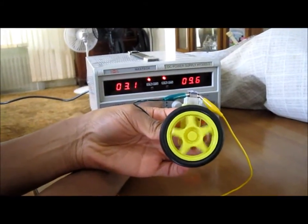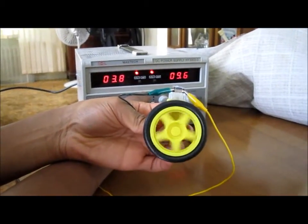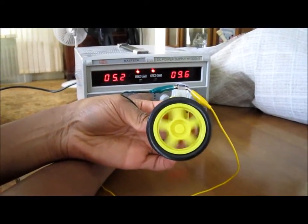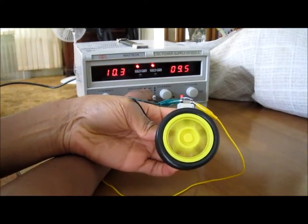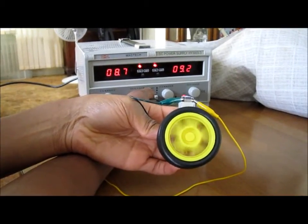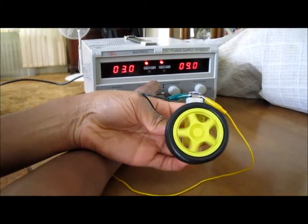As I increase the voltage more and more, it spins faster and faster. How much voltage you give to the electric motor determines how fast it spins. Right now it's 5 volts. As I keep going up it keeps spinning more and more — right now it's at 10 volts. As I decrease it again it spins lower and lower until it seizes.